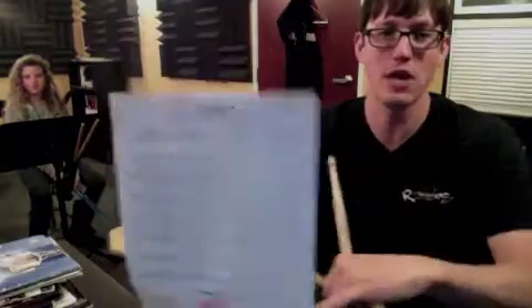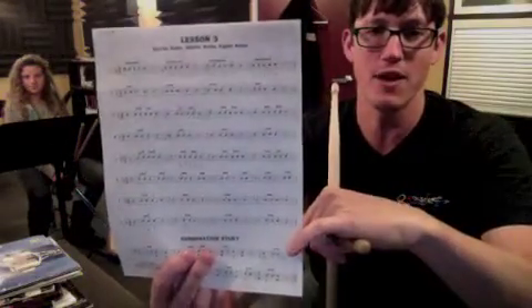Remember, on beat three of the last measure of the first line, that's a half note. So you play it on three, and then that also counts for beat four as well.